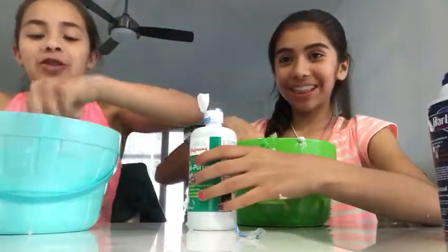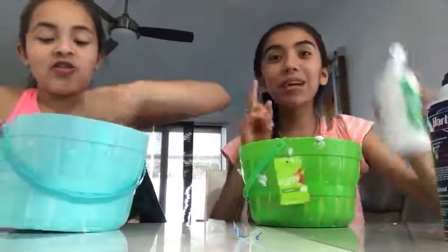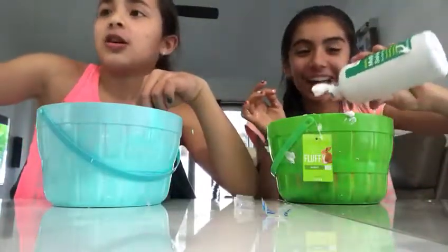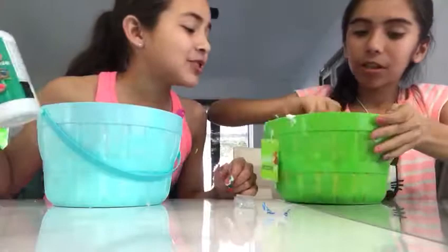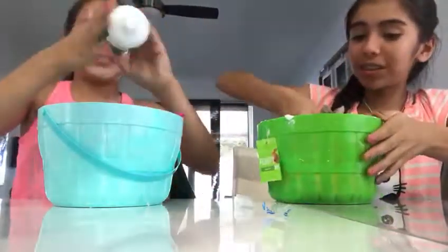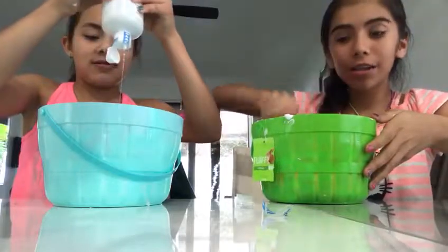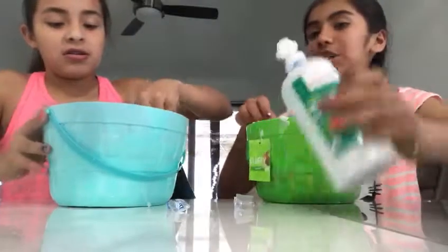Something happened to my phone so I couldn't make any more videos, so I'm adding contact solution to continue. Come on. You're gonna add contact solution — oh my gosh, I think you added too much. Look, it's stretching! You have to add a lot, okay? So that is stretched.